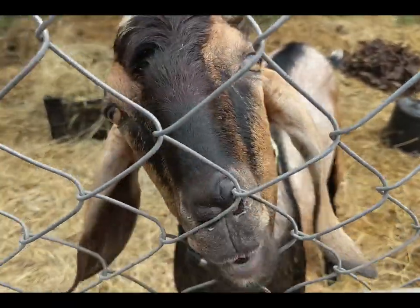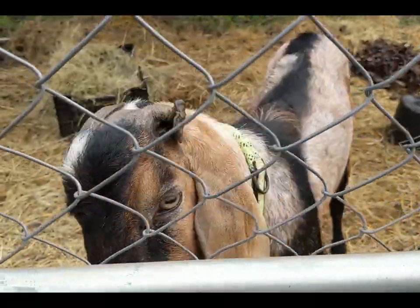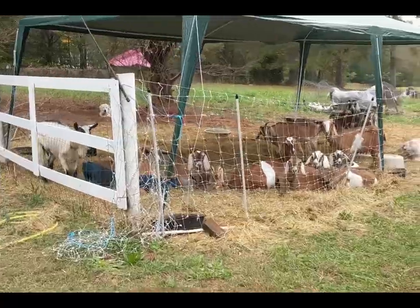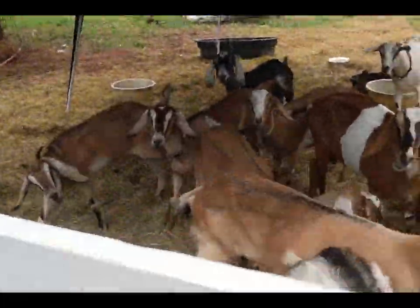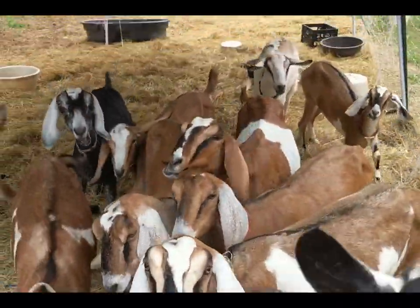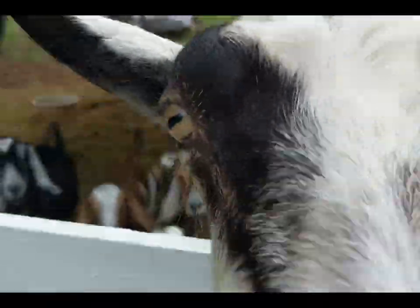I don't have any peanuts. Alright, who's got a date with the boys? Who's in heat? Somebody's in heat because he smells you from a mile away.